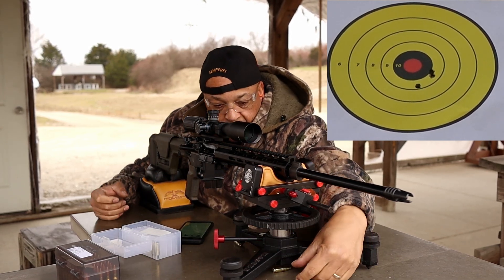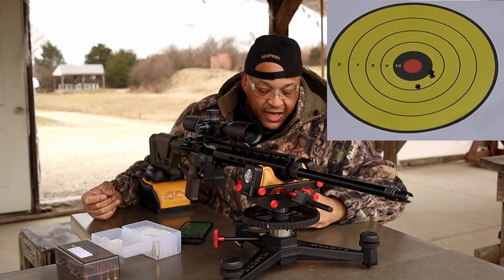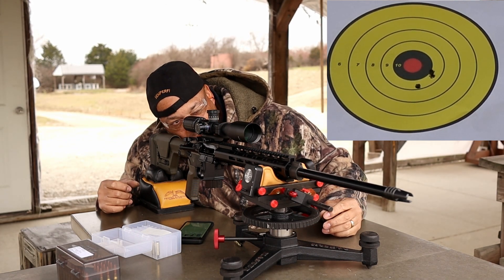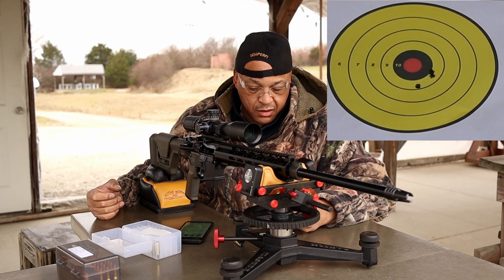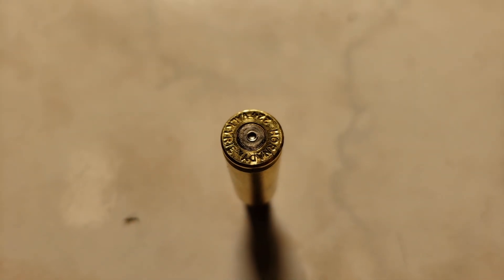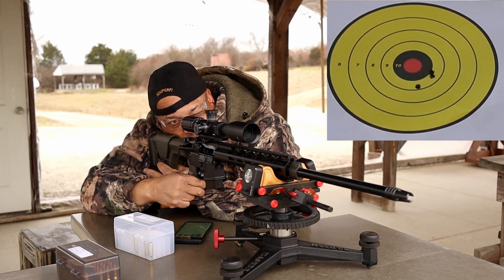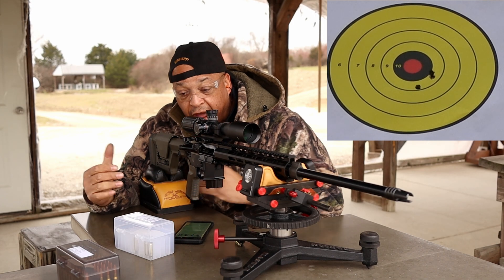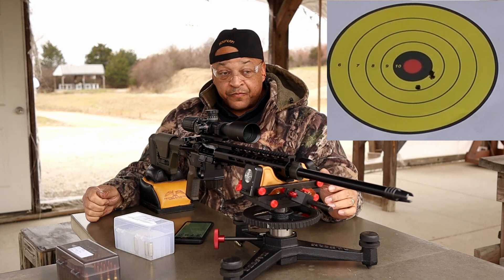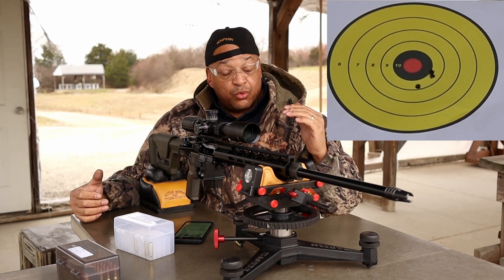2,743 feet per second. I expected a little bit better velocity there and a little bit tighter group. The primers are starting to get a little bit tighter. These are all hand-trickled, folks — all hand-trickled. There is the chronograph data. Visit dayattherange.com to see all this stuff printed out and to follow us to see if we get success with 224 Valkyrie.